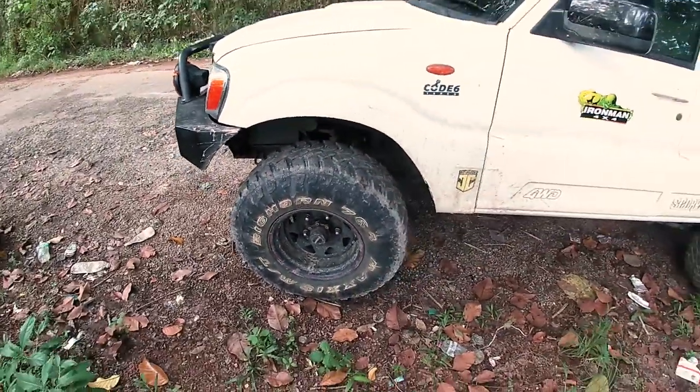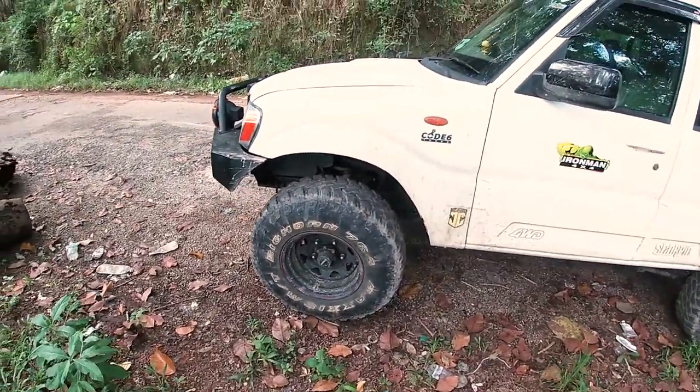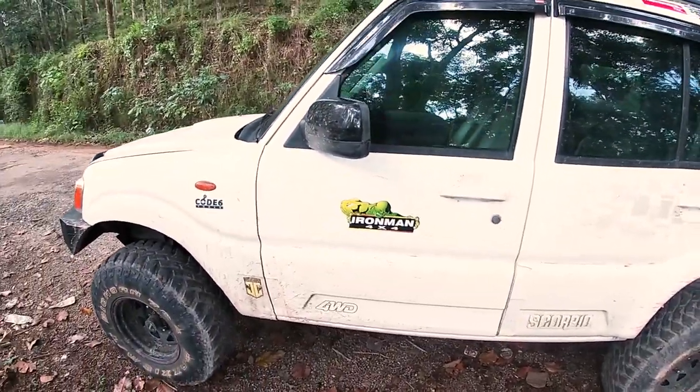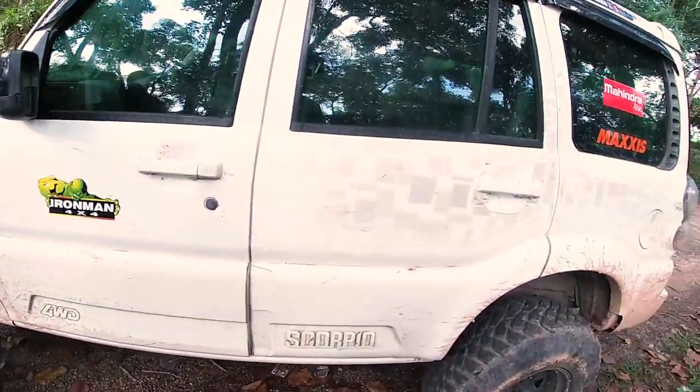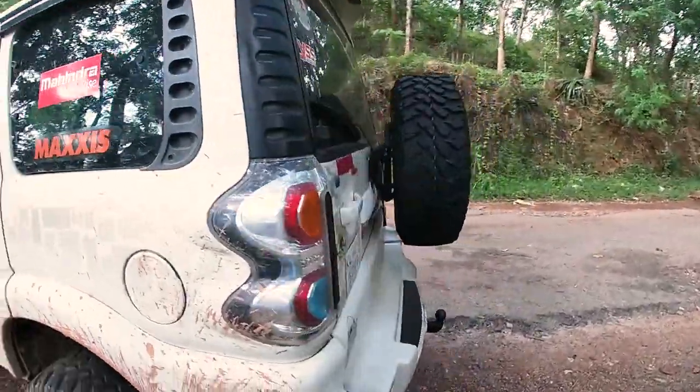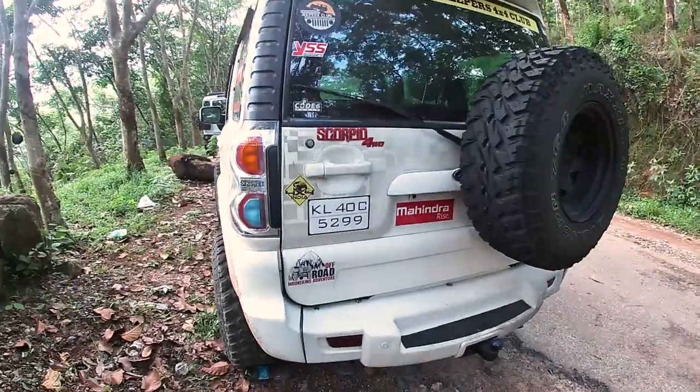It has 15-inch wheels and the tire is a Maxxis Big Horn. There's a side step and a fuel tank. There's a tail light right here.